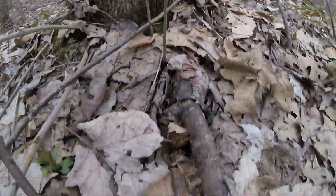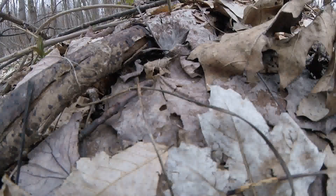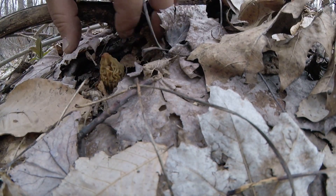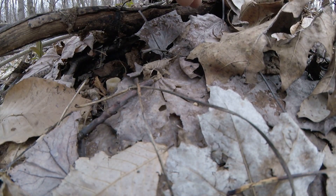Here's another one here, I'm pretty sure this is a false one. That's another false morel — the base is not connected to the stem.